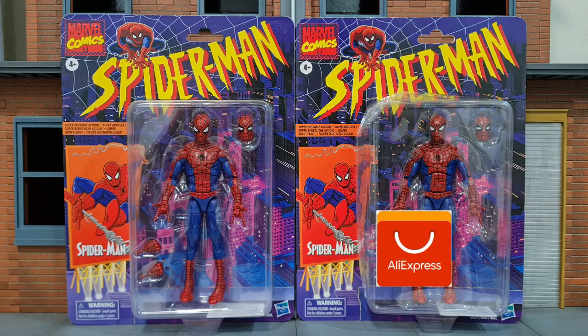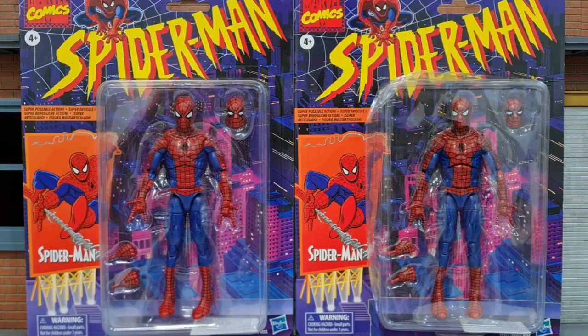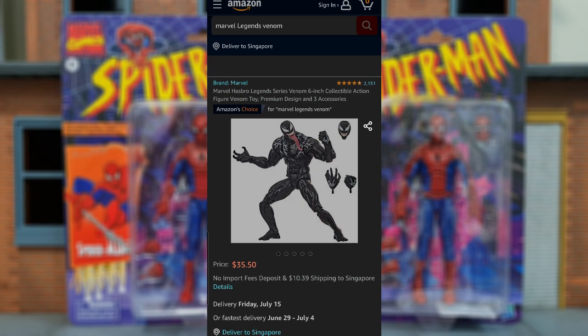Here's my original Retro Spidey and this is the one I got from AliExpress. This is really scary — when you look at these two packagings, it's really difficult to tell them apart from pictures or videos. You really need to be careful when you're buying Retro Spidey.